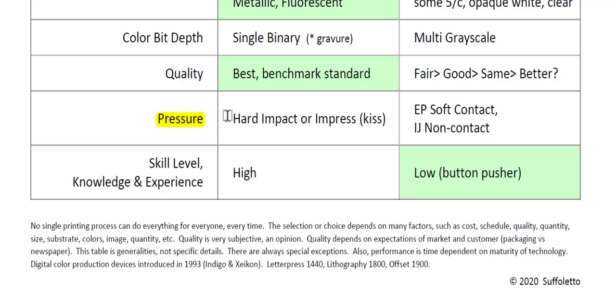When it comes to pressure, traditional printing processes require some type of hard impact or impression — what we call KISS impression — to the substrate. With electrophotography, it's a soft contact, not a hard pressure impact. And with inkjet, there is no contact at all — you're just spraying fluid droplets to the substrate through air.